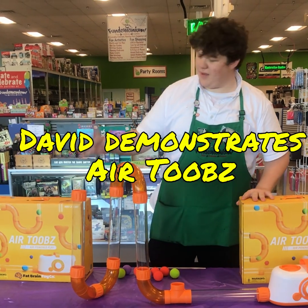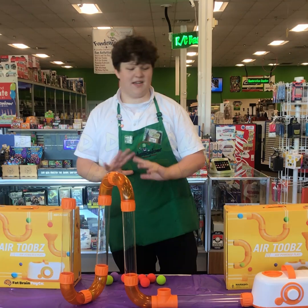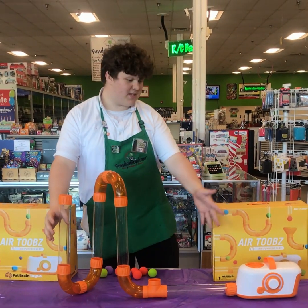Hey guys, this is David from Fundamonium. I just want to show off this new toy that we got in today. It's called Air Tubes. It's this really cool tube system — it's all modular and it's just powered by this fan here.